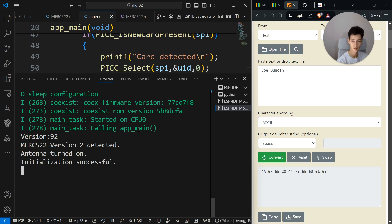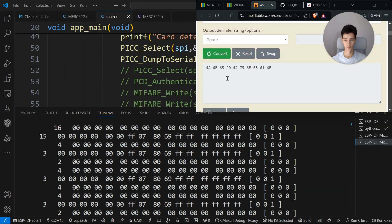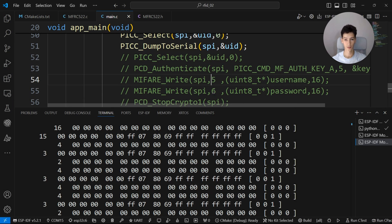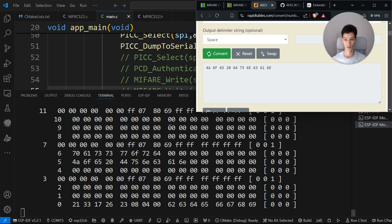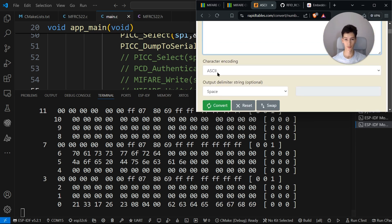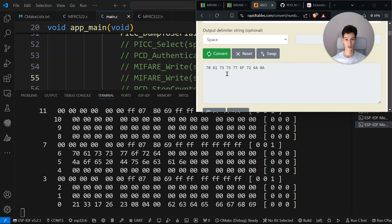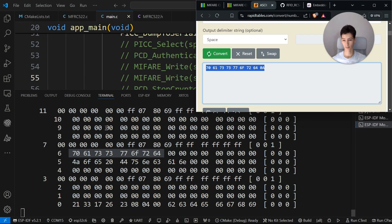I'll get the tag closer to the reader to see if it actually stored the username and password. As you can see, I've written to block 5 the username and block 6 the password. The hex values 48 65 6C 6C 6F and 70 61 73 73 are the hexadecimal equivalents of the stored strings — they match exactly.